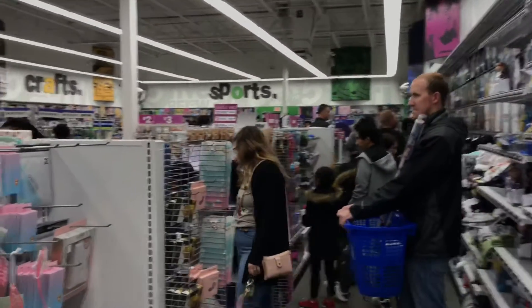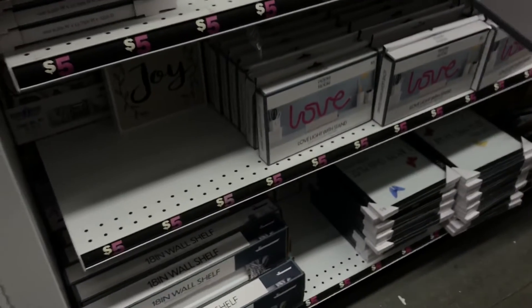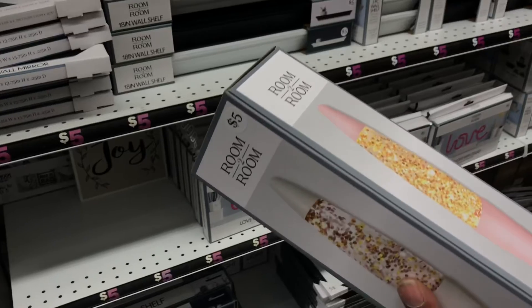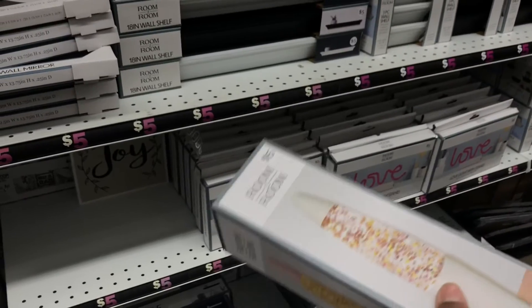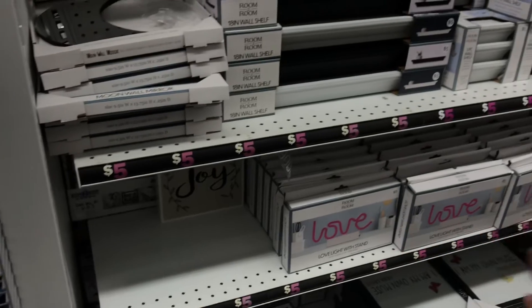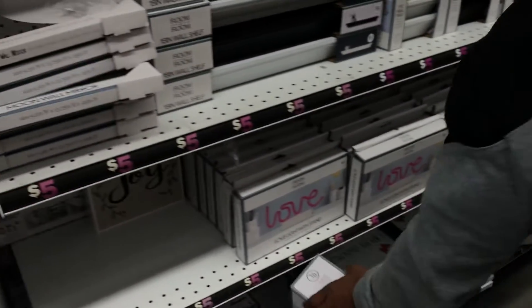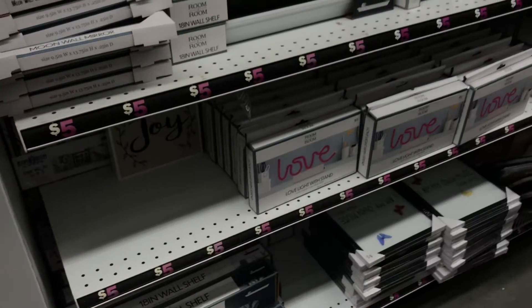Y'all, it's packed in here! I like the glitter light. You think they would like that one better? I like that one better than that. Yeah, you always pick out better stuff than I do. Let me see — get it here.